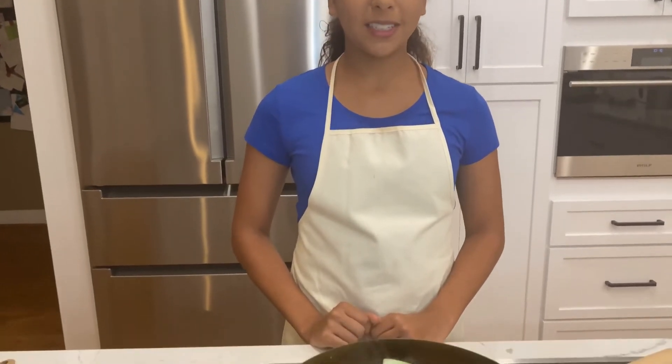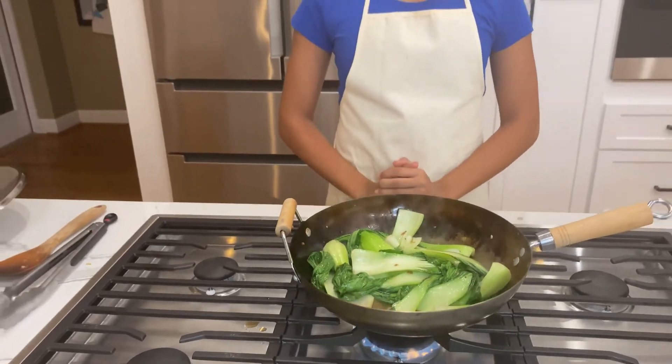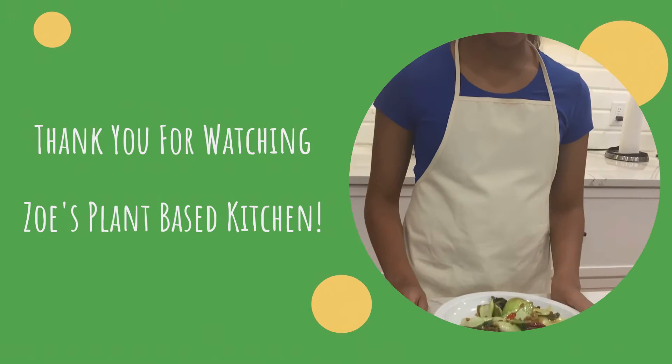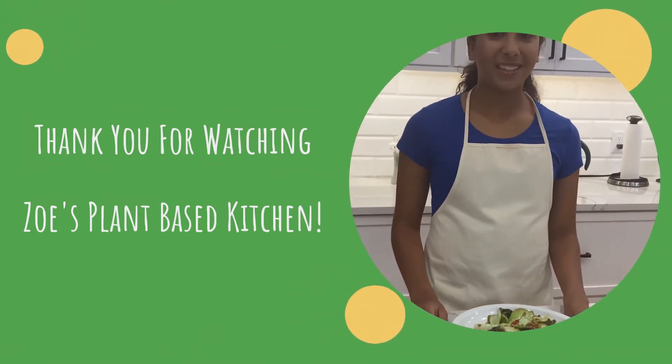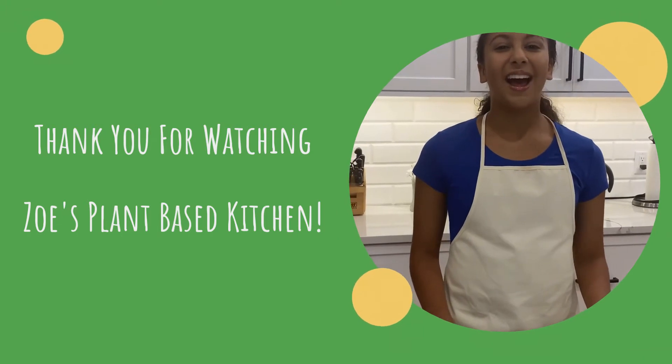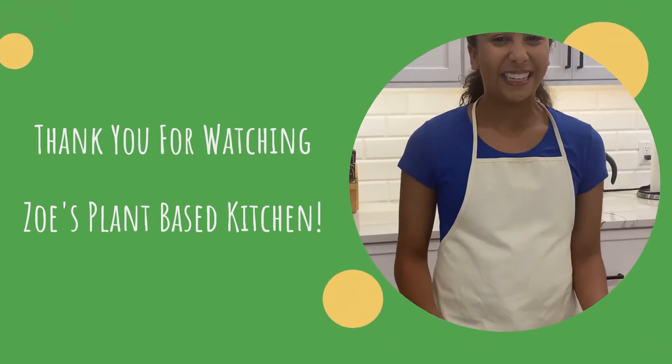Once your bok choy has simmered in the soy sauce and oil, it'll look like this and it's ready. Here is your finished product of the garlic bok choy — it looks super good! Thank you for watching Zoe's Plant-Based Kitchen. Hope you enjoyed it, and I'm just going to finish it right here because I can't wait to eat this.